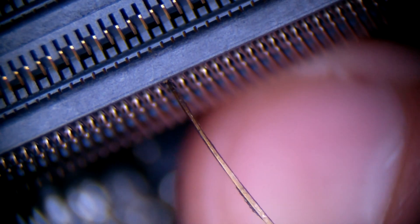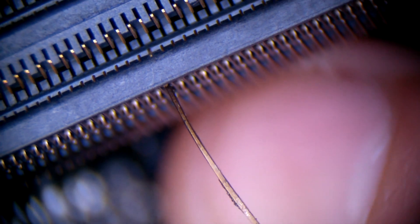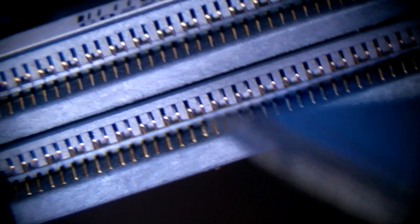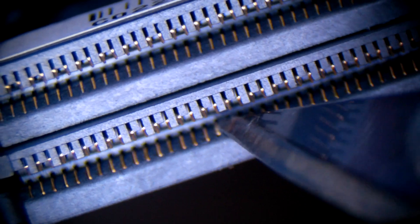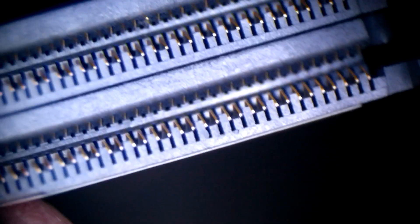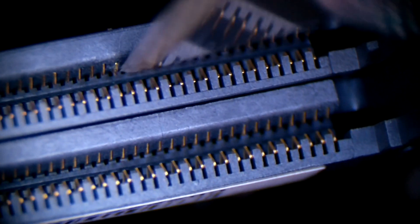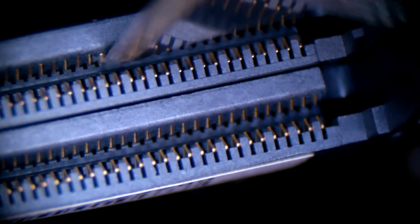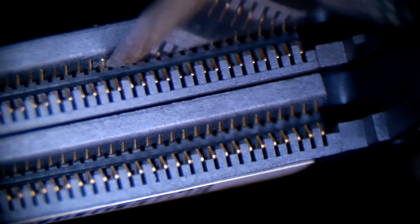And actually I think we need to scrape a little more on the sides there — on that side as well. A little more scraping. A little more scraping on that side, on that side. At this point it does not move freely, but we have to make it move freely.